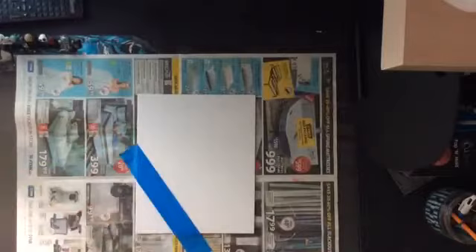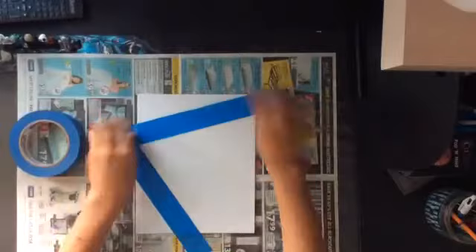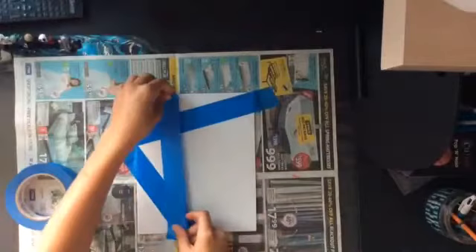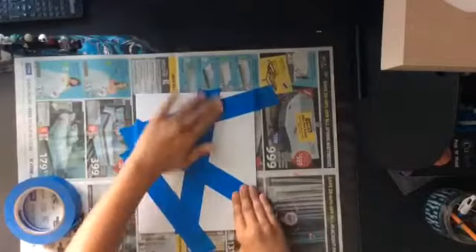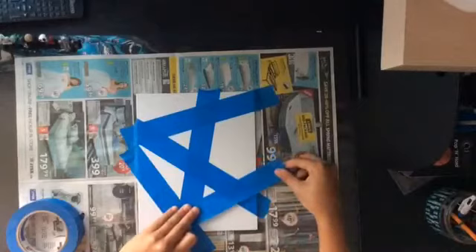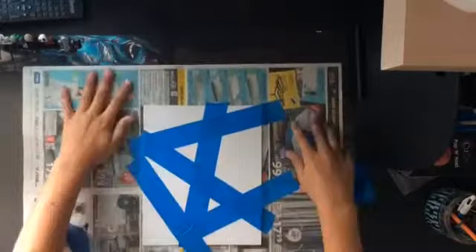For the first step, take your canvas and your painters tape, rip the tape and put it on your canvas. This will be the part where the white lines show on your painting. You want to put it almost everywhere, but not so the whole canvas is covered or it will just look white and won't show any color. I chose to do triangles, and that's all for the first step.